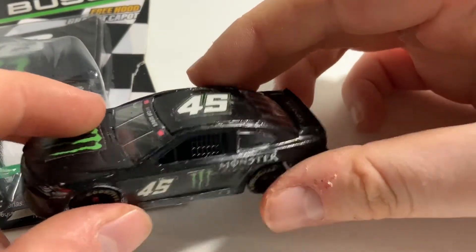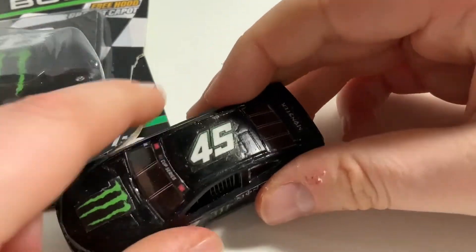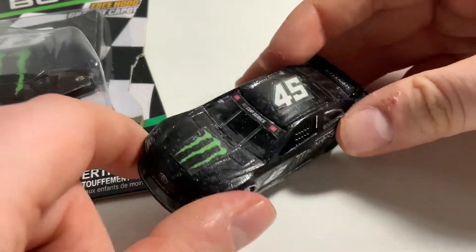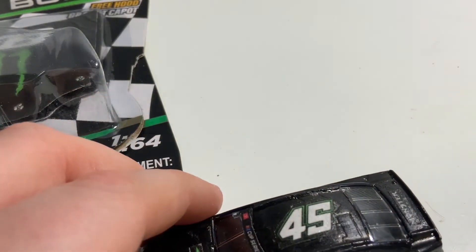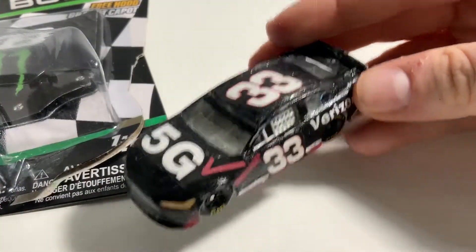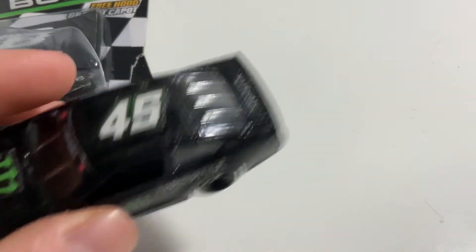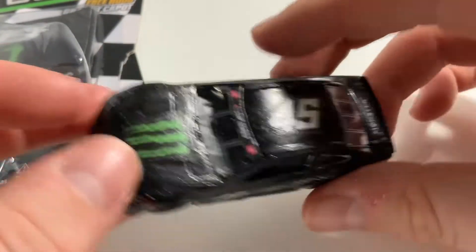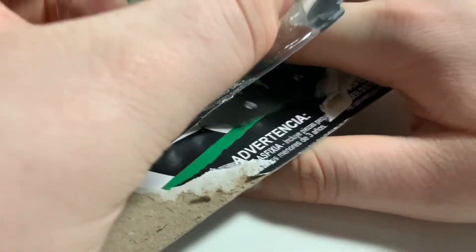I put Mod Podge on the back of the decals, stick it on, and then I use Mod Podge to cover the decals to give them the shiny look — and that works really well. I also used that method to make this car, which is the one I made in the tutorial a while ago. This is a very nice diecast. I really, really like the way this looks.